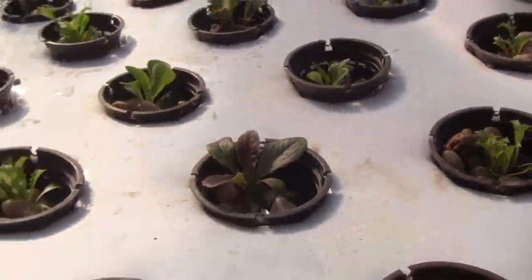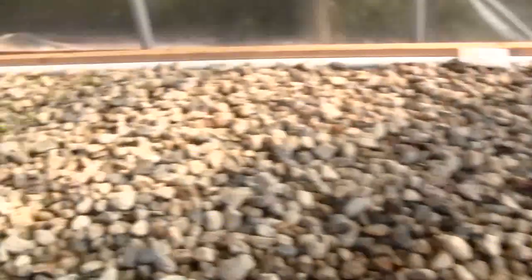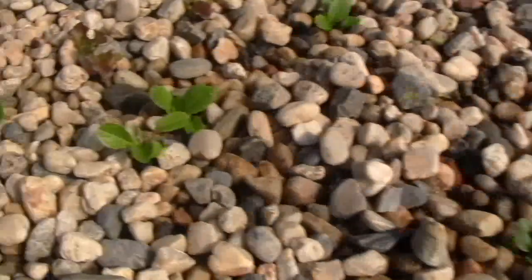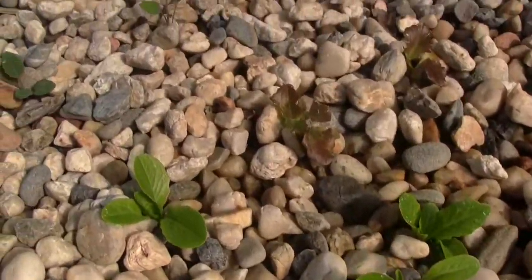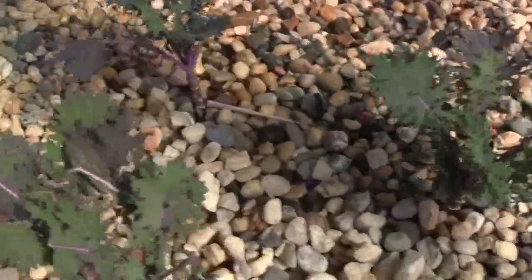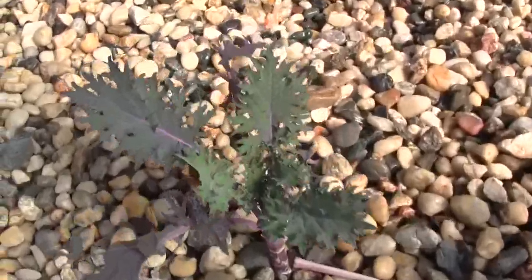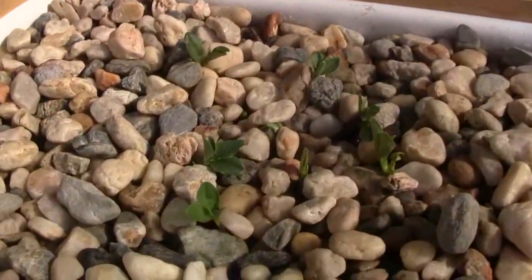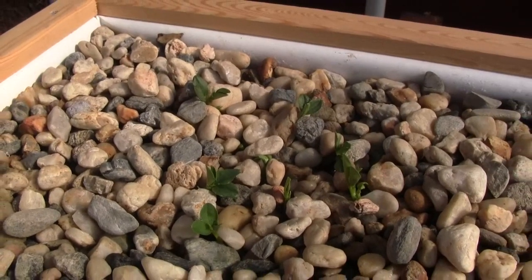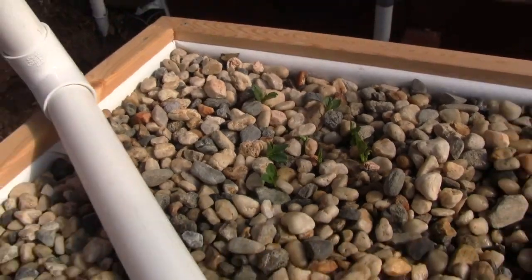The same thing is happening for the plants over here in the gravel table — they are shooting roots down into the gravel media. These were pulled in from the garden and their roots were washed off as a little test. And here are some little fava beans that were tossed in as seeds and sprouted about a week ago.